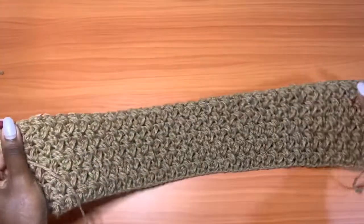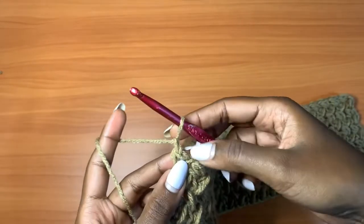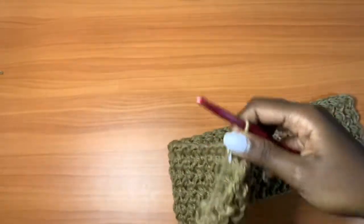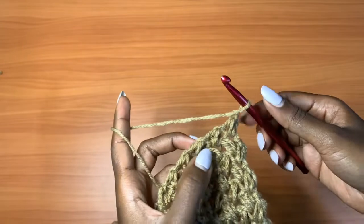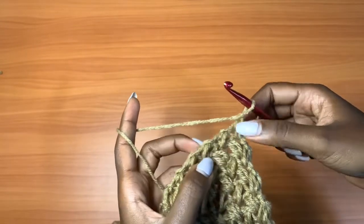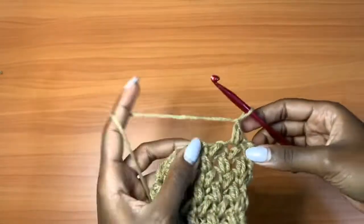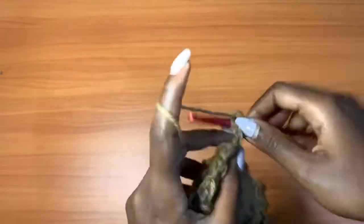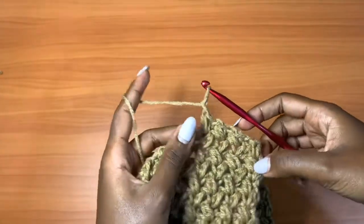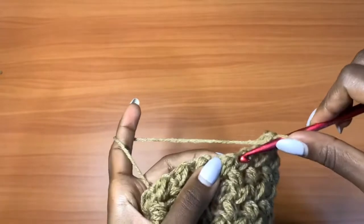After your 10 rows, you should have a piece like this, and now we move to row 11. Chain up one, turn your work — this time we start the decrease rows. For the decrease rows, skip the very first mini bean stitch and go into the second, placing your mini bean stitch there. Chain one, one mini bean stitch in the next chain one space, one mini bean stitch into the next mini bean stitch. Your mini bean stitch count will decrease by one after each decrease row.